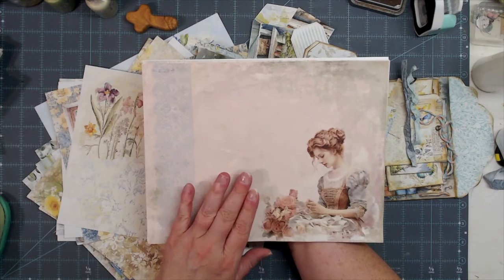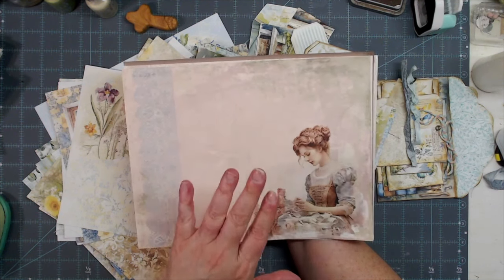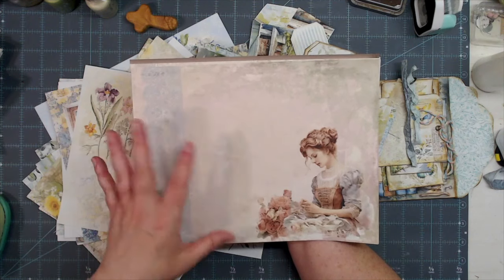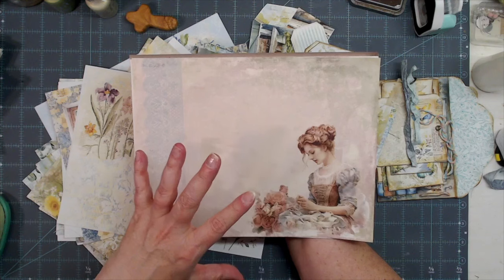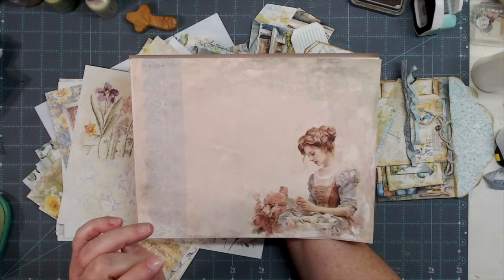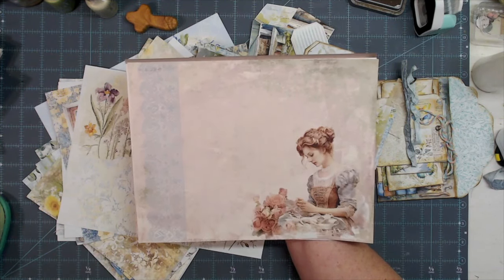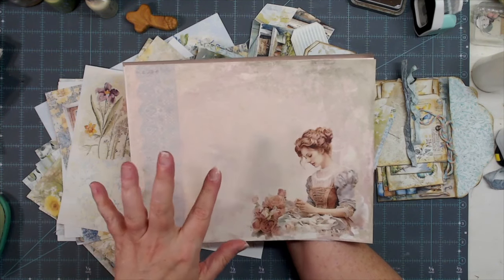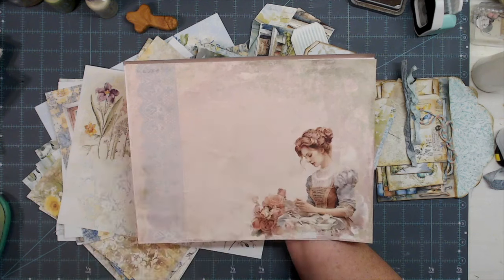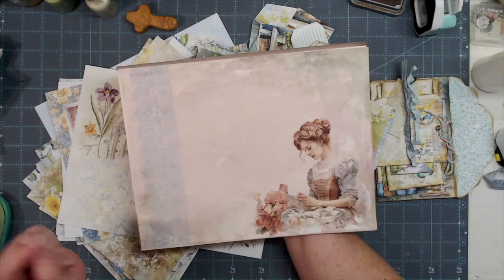First I wanted to show y'all one of my newest digital kits that I have for sale on scrapbookingwithme.com — that's mine and mom's website where we sell all kinds of paper crafting. We make our digitals and put them on there for purchase, and we also sell our journals there. We've got new inventory going up today and more coming tomorrow, so shop with us at scrapbookingwithme.com.